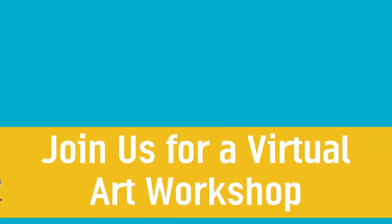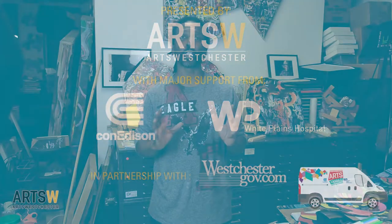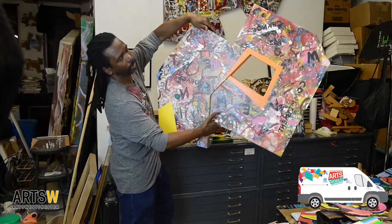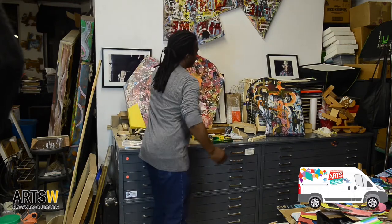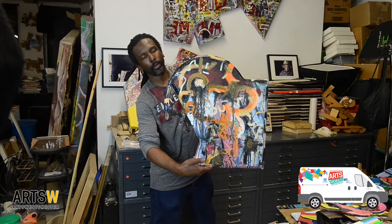Hello, my name is Barry Mason. Welcome to Art Westchester Virtual Art Studio. Today I'm going to talk a little bit about what I do. I'm an abstract painter based here in Mount Vernon, New York, and predominantly my paintings are abstract shaped canvas, which you see here, from medium-sized paintings to large as well as smaller shaped canvas.